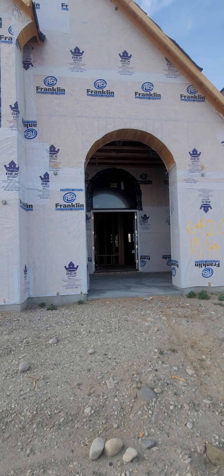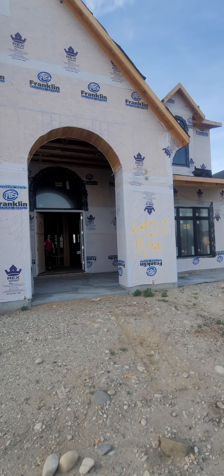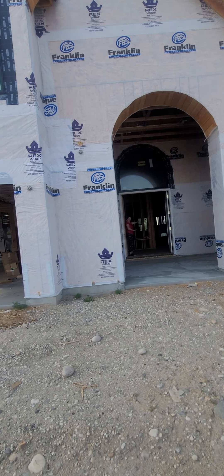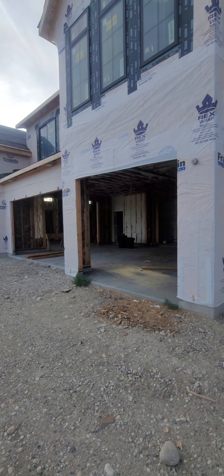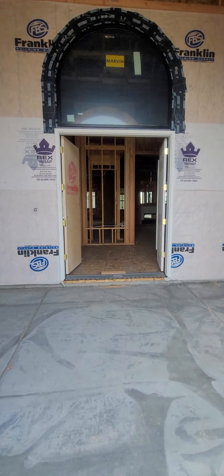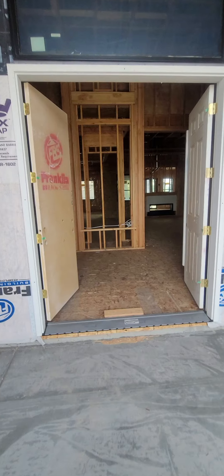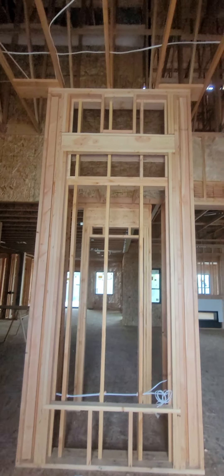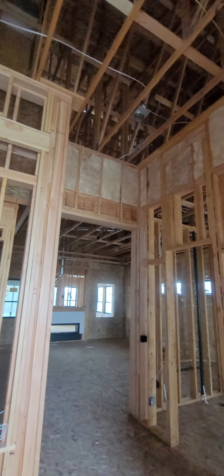First video of 6420 by Athalon. Sadie's welcoming us in. We have all the mechanicals signed off and framing inspection has been passed. So we enter the front. Here's the gem glass, and we have our six-sided assembly up there.